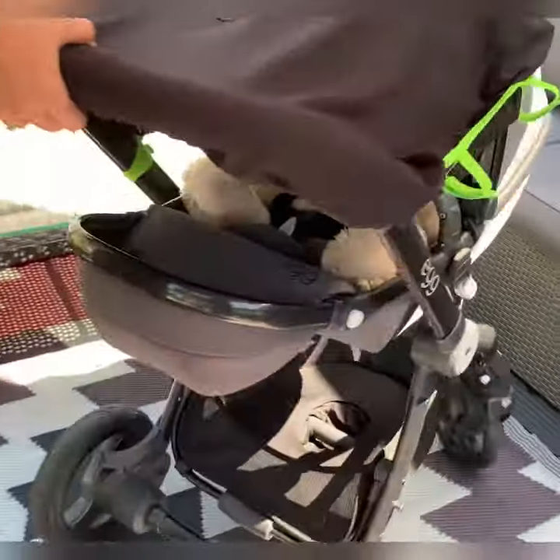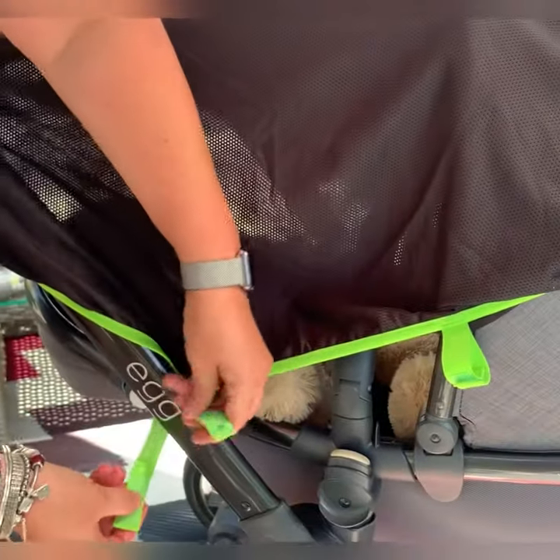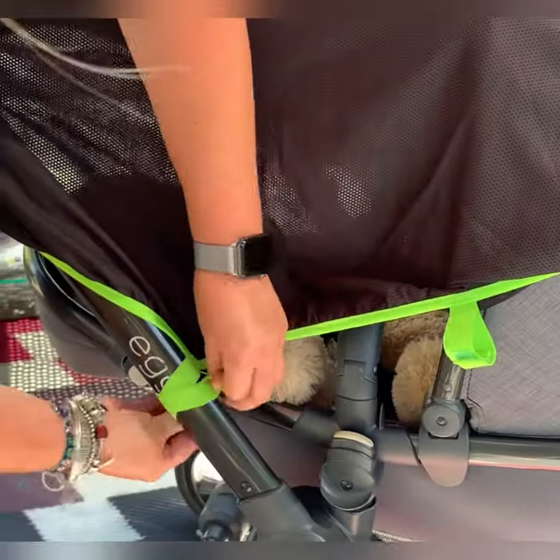I'm just going to turn the pram around and show you again. You literally pop it around here and double-wrap the straps.